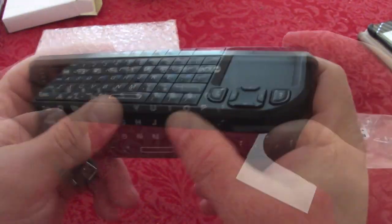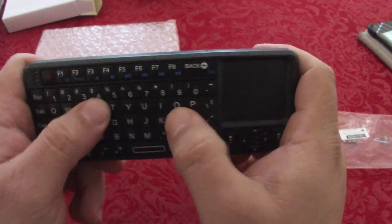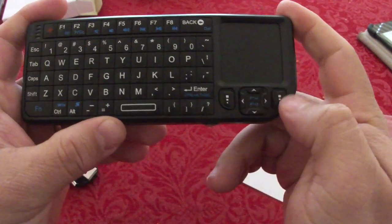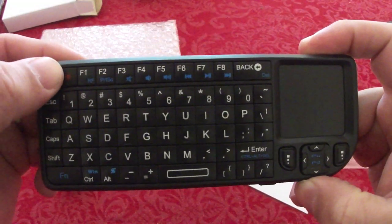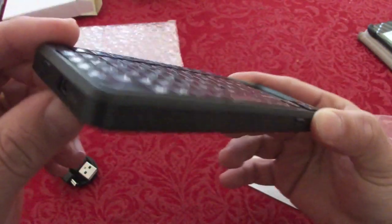It feels very responsive. Here's the touchpad, and of course there are a lot of other functions — like page up and page down over here. This key is the one you press to turn on the backlit, which is awesome.